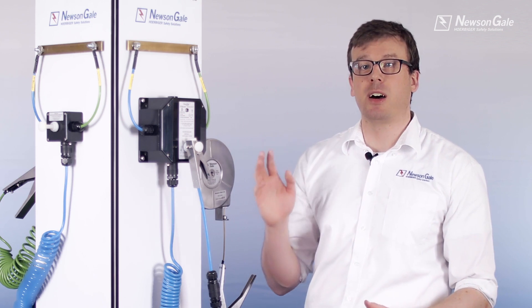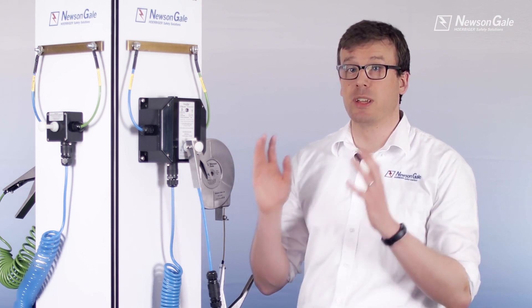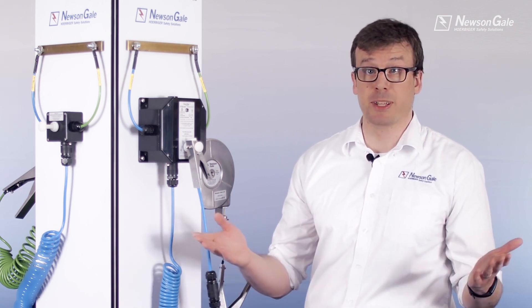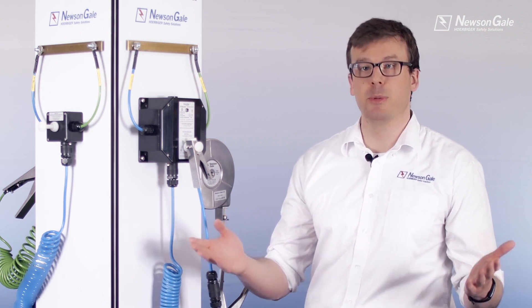The intrinsically safe IA signal allows installation in all hazardous zones. To learn more, book a live online product demo, download our datasheet, or simply get in touch with us today. Thank you very much for watching.